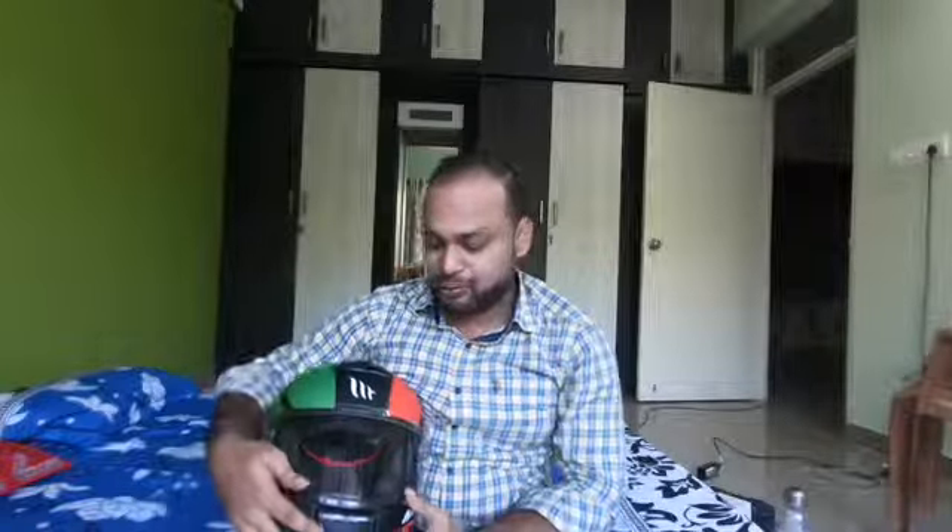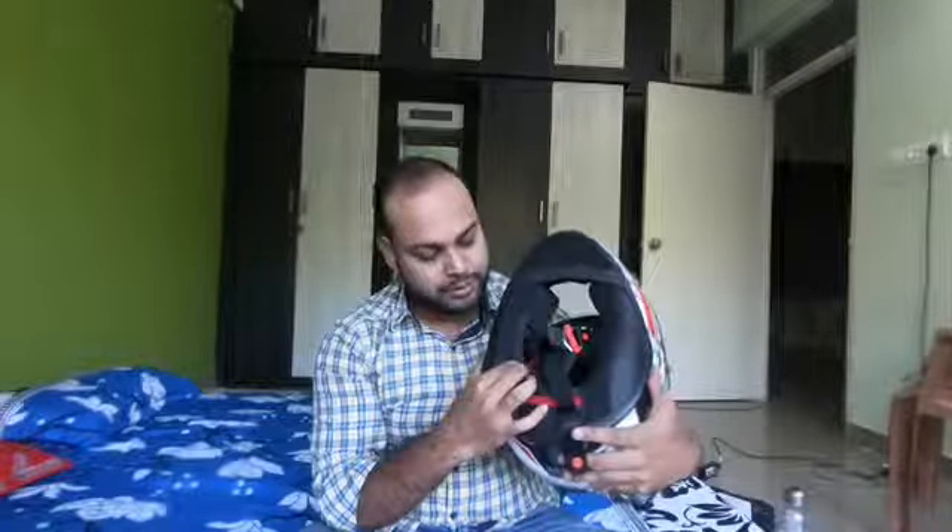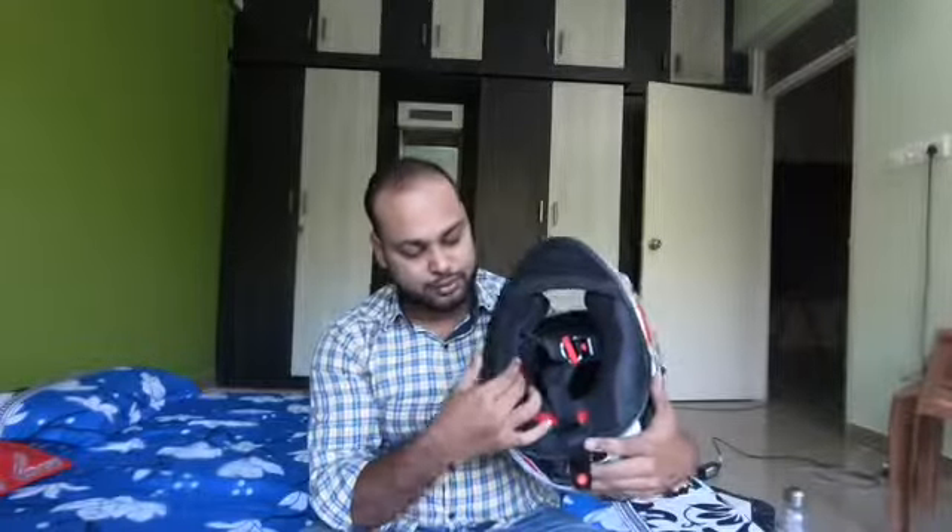First of all, I will tell you why I did not buy an SMK helmet. This helmet is a little new so it has a little loose fit - that should settle in one or two weeks. Also, you should not buy a bigger size helmet.